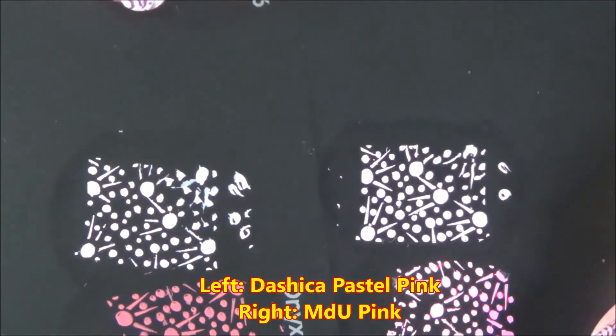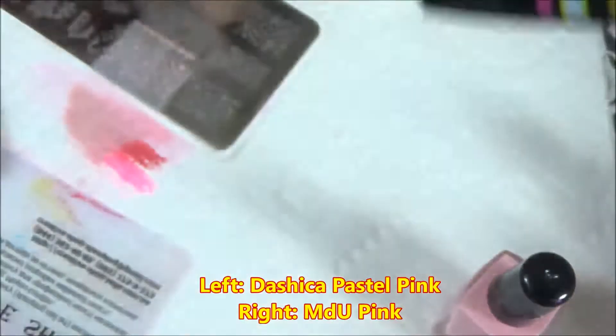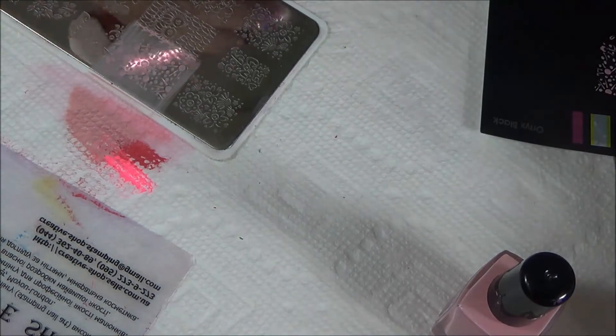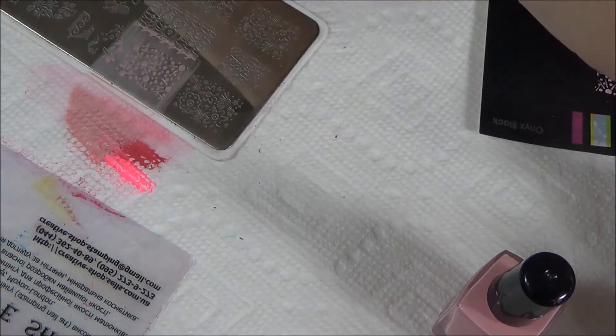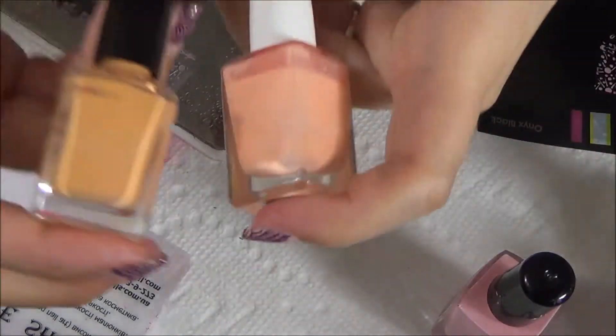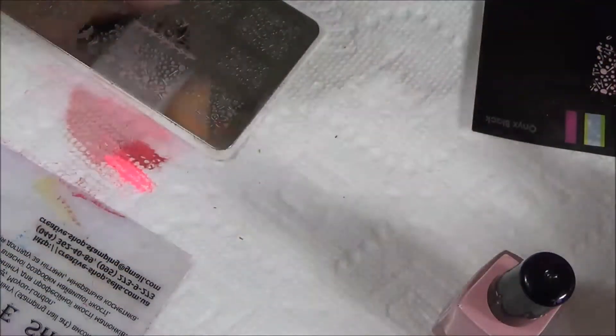When you order MDU it can take around 30 to 40 days because of customs. When you order from Dashika it can take anything from 10 to 14 days.